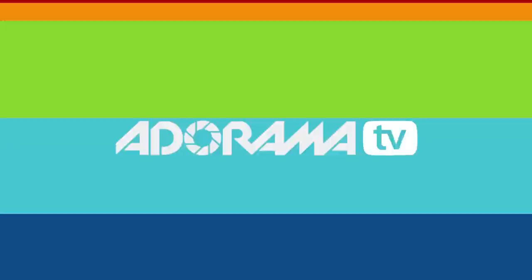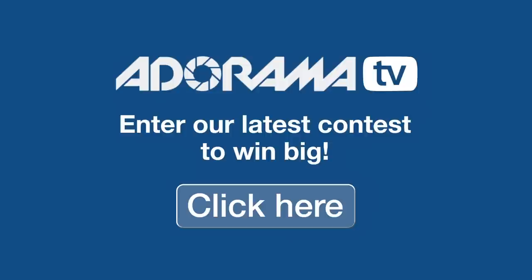Now before we go through all of that, I want to remind you that Adorama has fantastic photo contests. They're free to enter and you can win some great prizes. So click the link and enter the contest today.